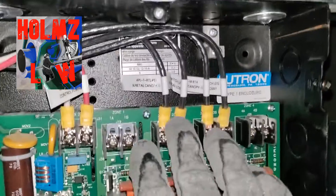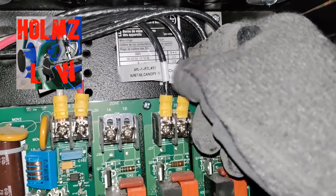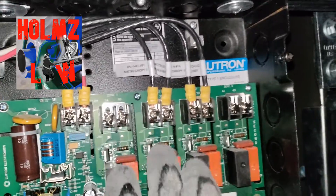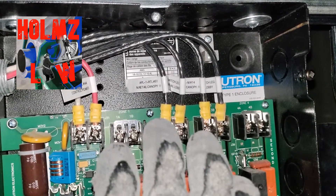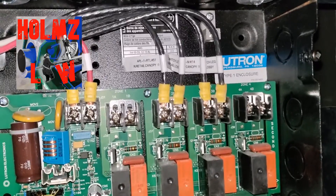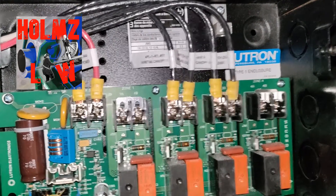I just like to label everything so everybody knows what everything is — we have our panel feed coming in and what the switch leg is for, canopy lights and whatnot. Also, if you have emergency lights, they cannot be in the same panel as your normal power lights. You have to separate them. That's what we're doing at the job site — separating the emergency lights from the normal power lights.